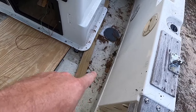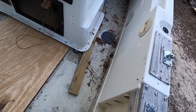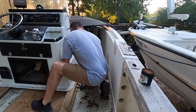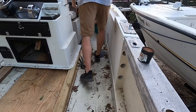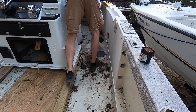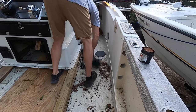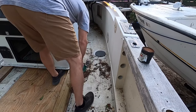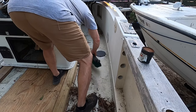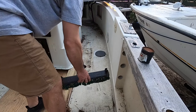We still need to cut the hole out of here and fix that area of the floor before we put the center console back. Looks like some mice are already living in it.